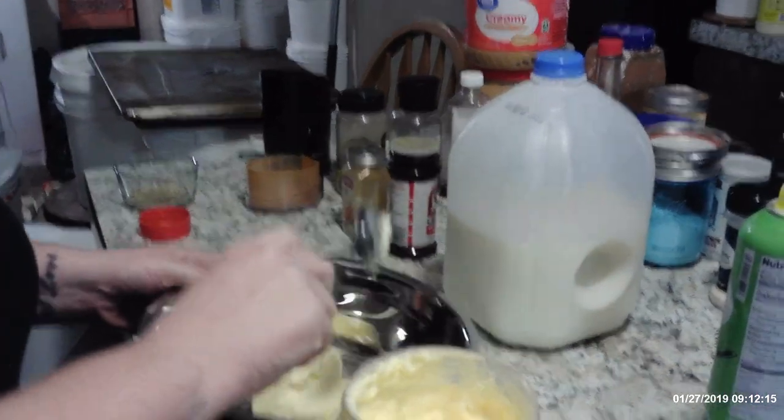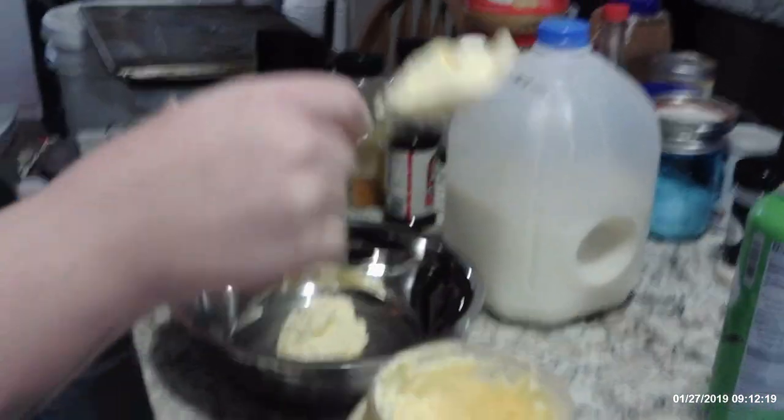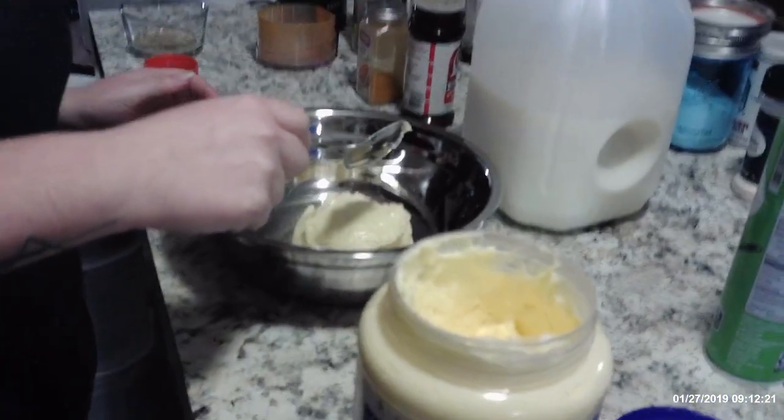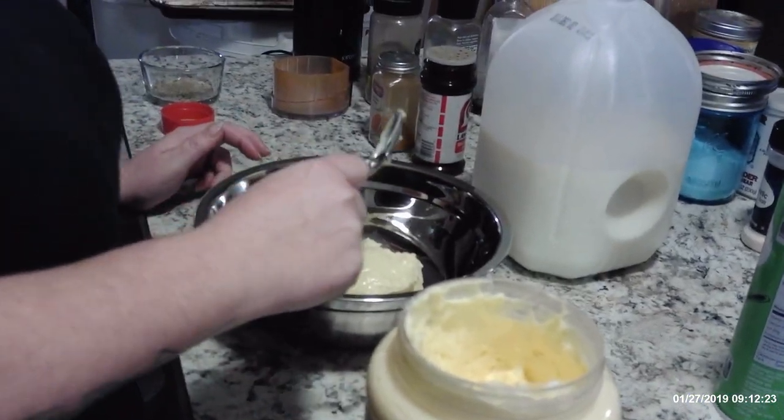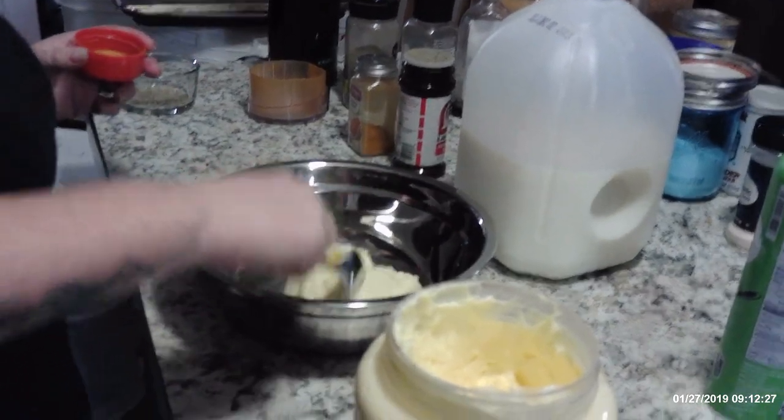Hello YouTube! We are making some homemade onion petal sauce.